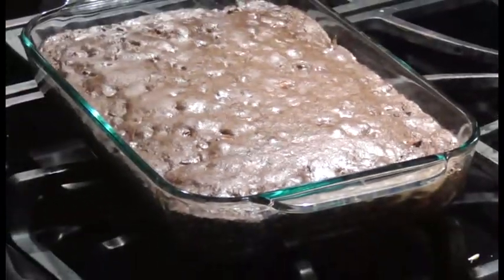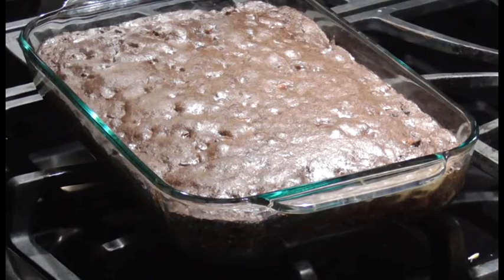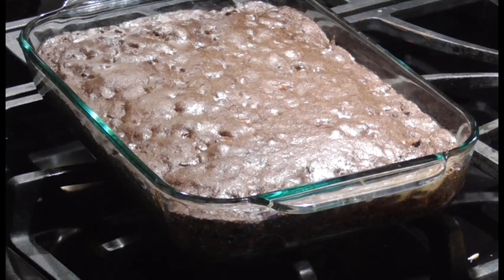If you like the video, thumbs up. I should have cut one too so you can see how gooey it is inside — I might do that. If you like the video, hit thumbs up. If you want to subscribe, I would appreciate it. I need to hit a thousand people in order to get paid. Hit the little bell in the bottom right-hand corner if you want to subscribe. If you subscribe to me, I'll subscribe to you.